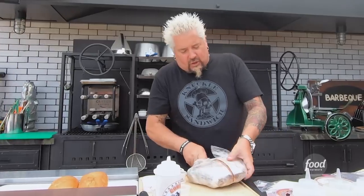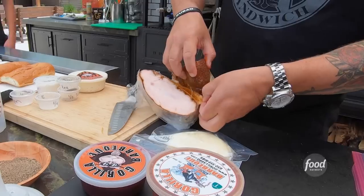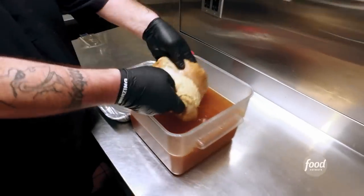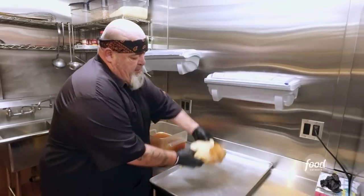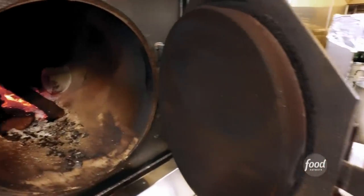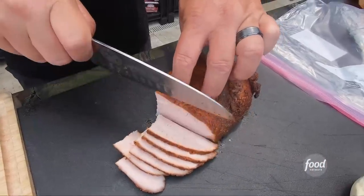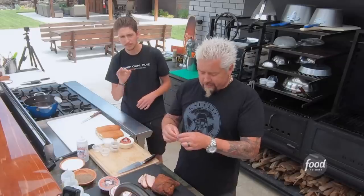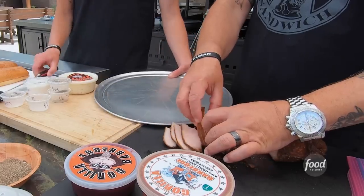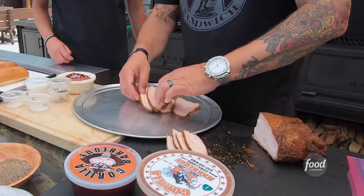So tell me about this turkey breast, brother. What's the story here? That's about a three-pound turkey breast. I brined it overnight in my rub, believe it or not. Dried it, seasoned it with my rub, smoked it with almond wood. Delicious. Dude, that's some good turkey right there — tender, juicy, nice little smoke with that almond. It's not super heavy. It is fantastic.